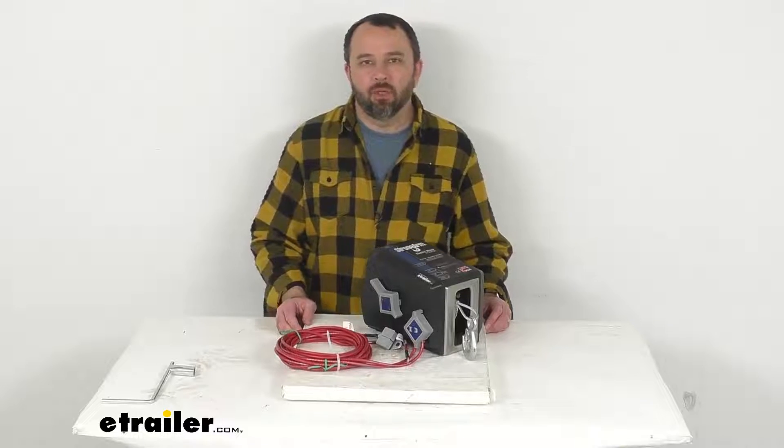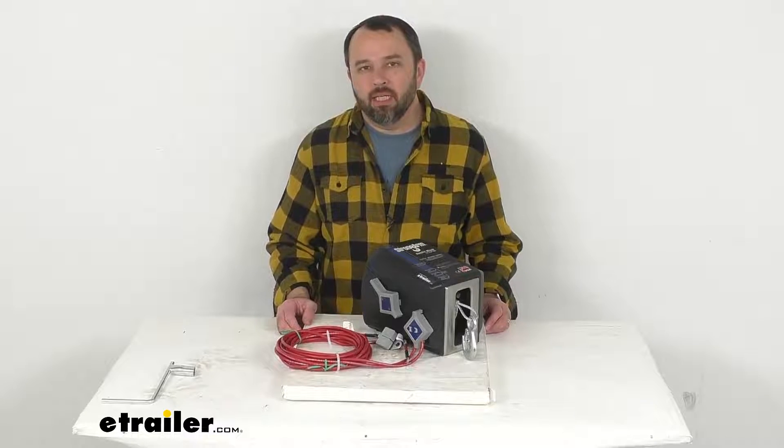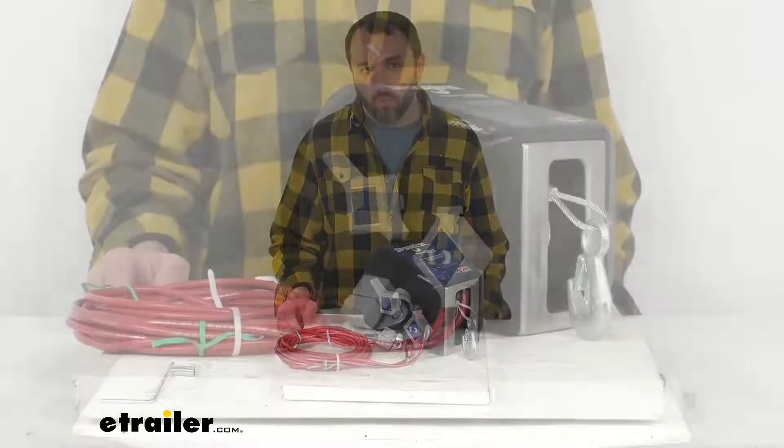Hi everybody, Andy here with eTrailer.com. Let's take a look together at this Dutton Lainson StrongArm Electric Winch.